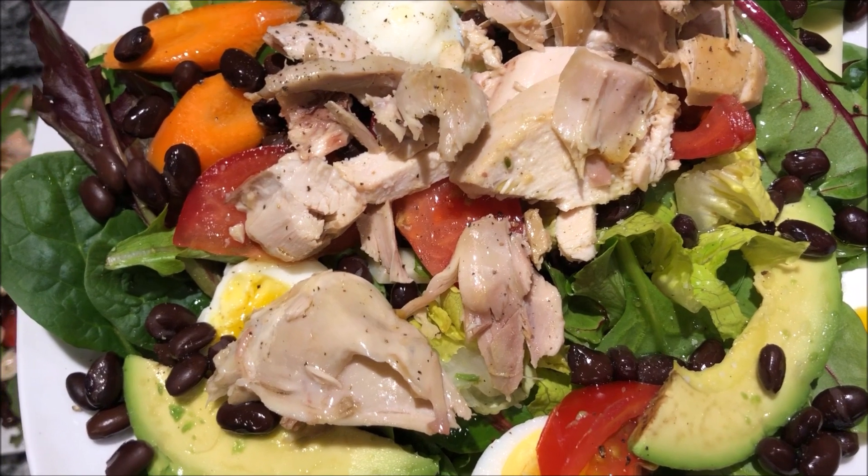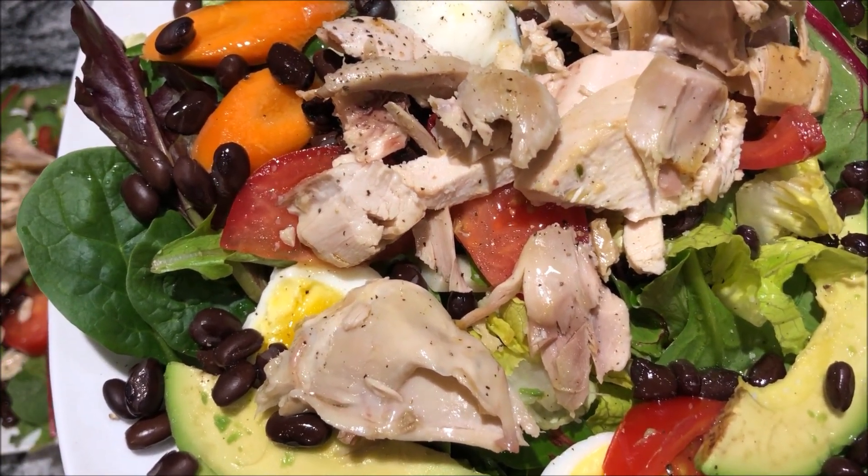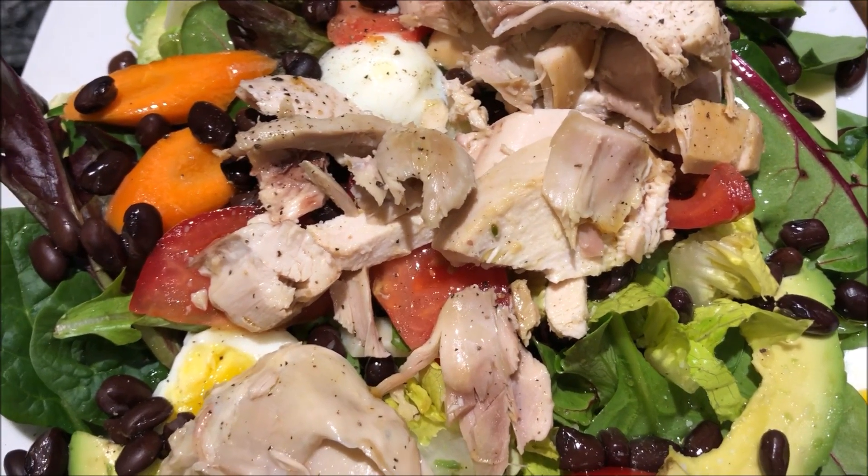We've got the black beans, the eggs, tomato, avocado, carrots, the greens of course, and the chicken. Lots of protein there. Very delicious. Enjoy. If you got anything out of that video, give me a thumbs up. Leave your questions and comments below and be sure to subscribe. Until next time, I'm Maria Brown. Thanks for watching.